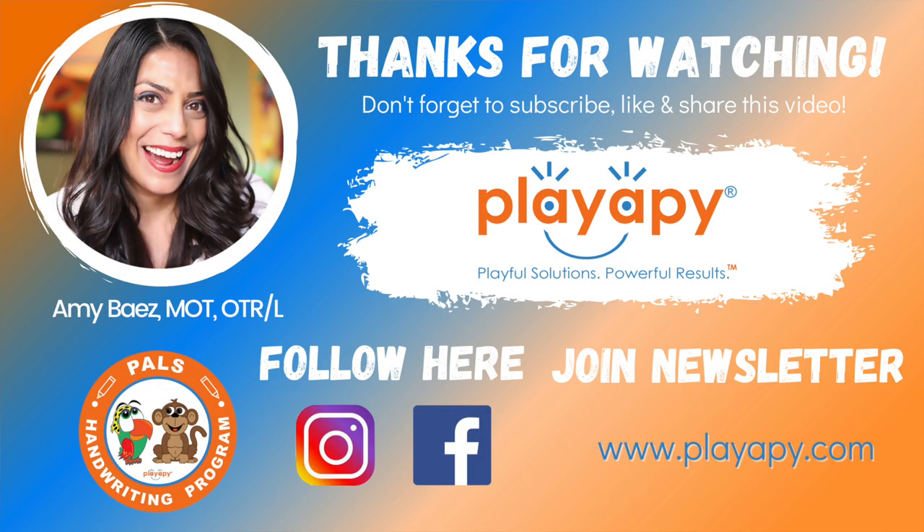If you like this video, please be sure to subscribe to this channel, like it, and also leave a comment. Until the next video, I hope you have a playful day! P-L-A-Y-A-P-Y, yay!